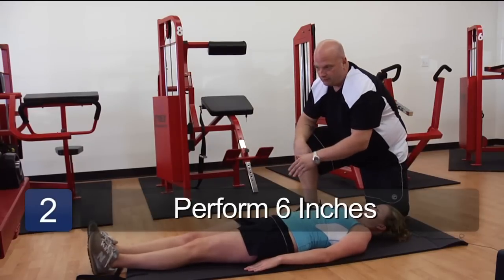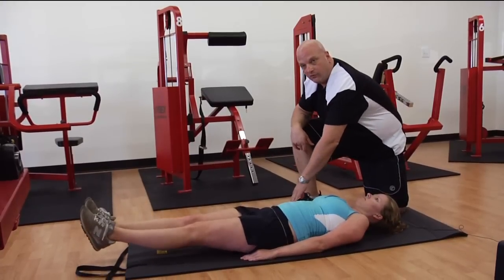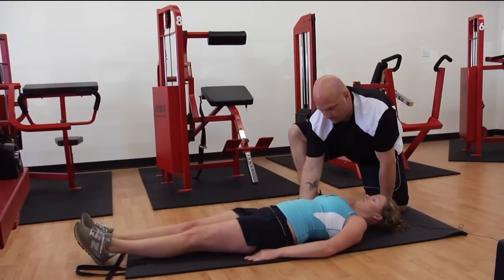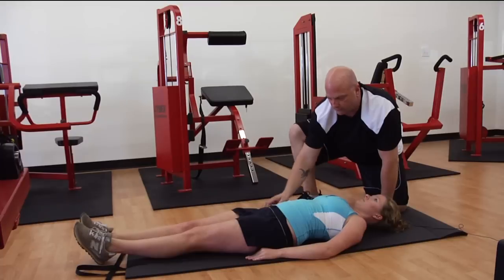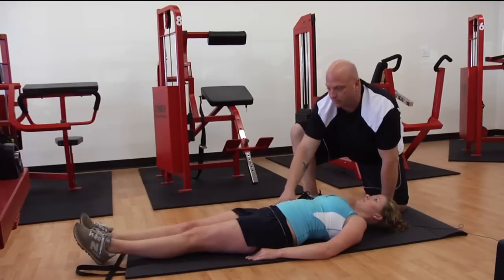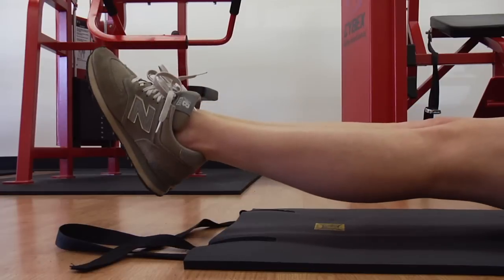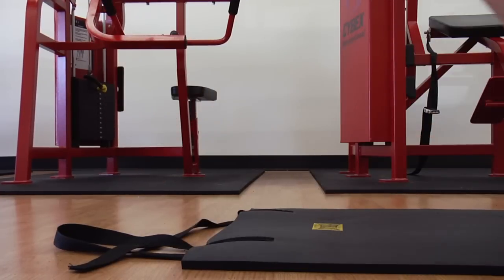So we're going to start by raising your feet six inches off the floor. If you feel pressure on the lower back, you should have an arch here — I should be able to slide my fingers up under your back. But if you feel too much pressure, you can certainly put your hands up underneath your buttocks. Feet six inches off the ground, raise them up to about 90 degrees, touch, then back down.